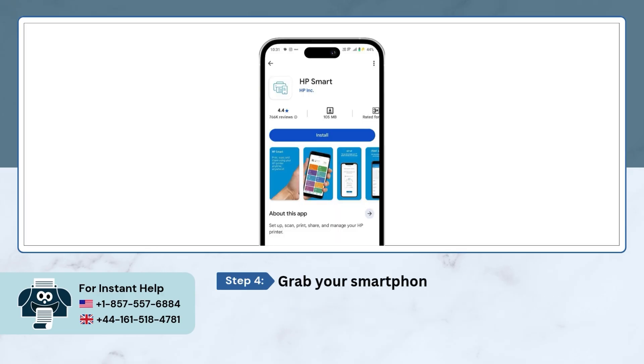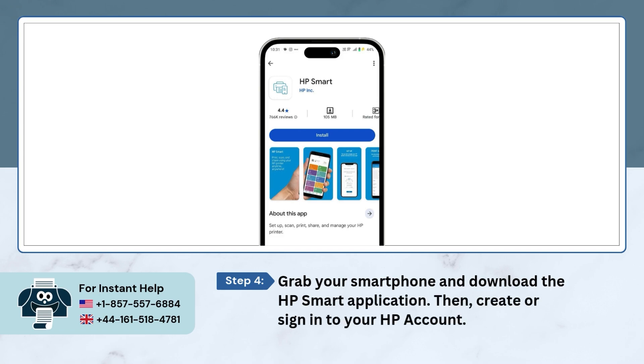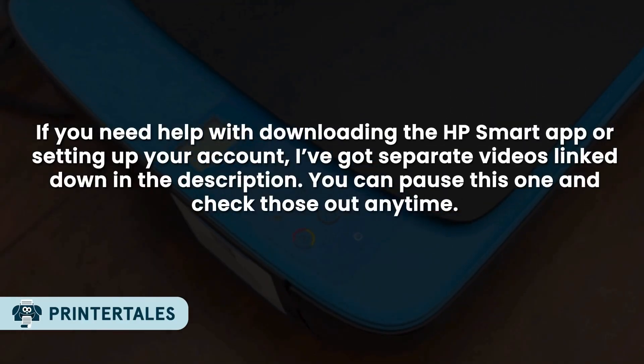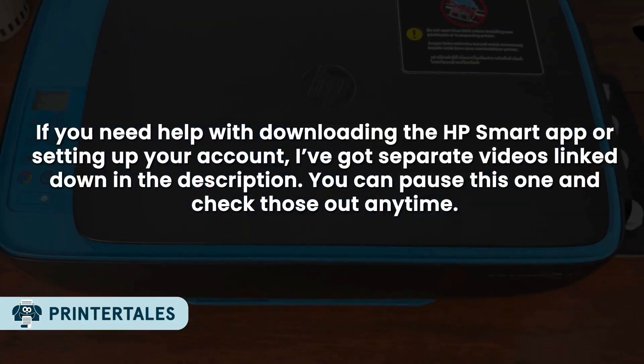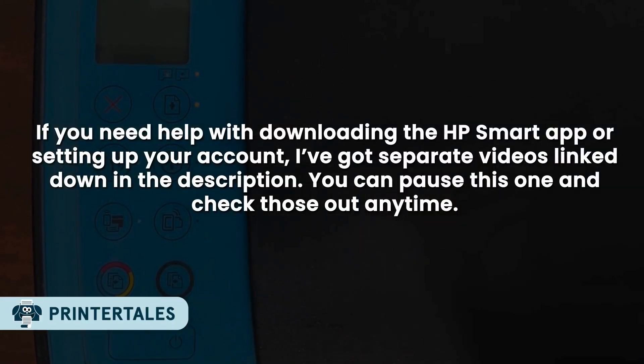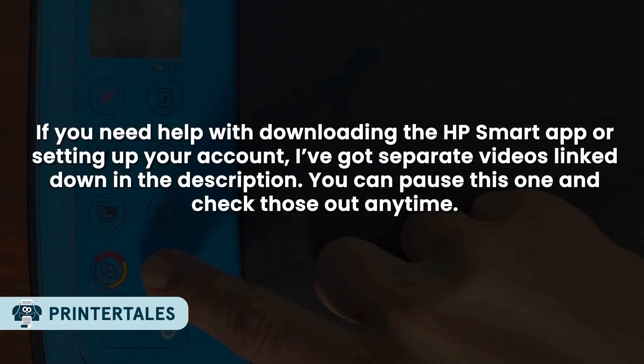Grab your smartphone and download the HP Smart application. Then create or sign in to your HP account. If you need help with downloading the HP Smart app or setting up your account, I've got a separate video linked down in the description. You can pause this one and check those anytime.